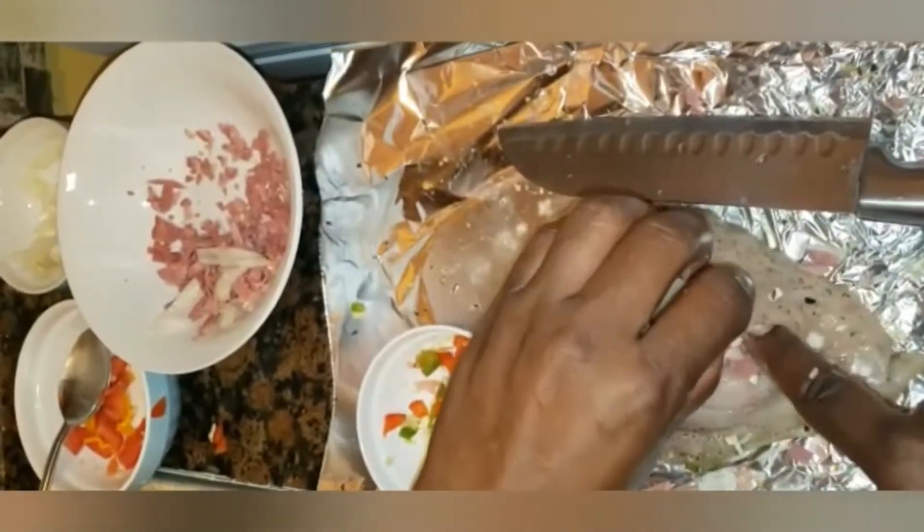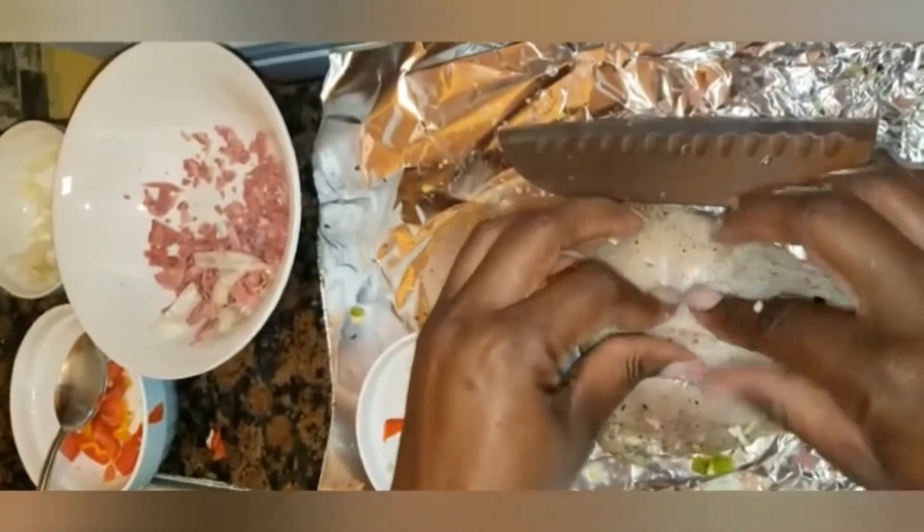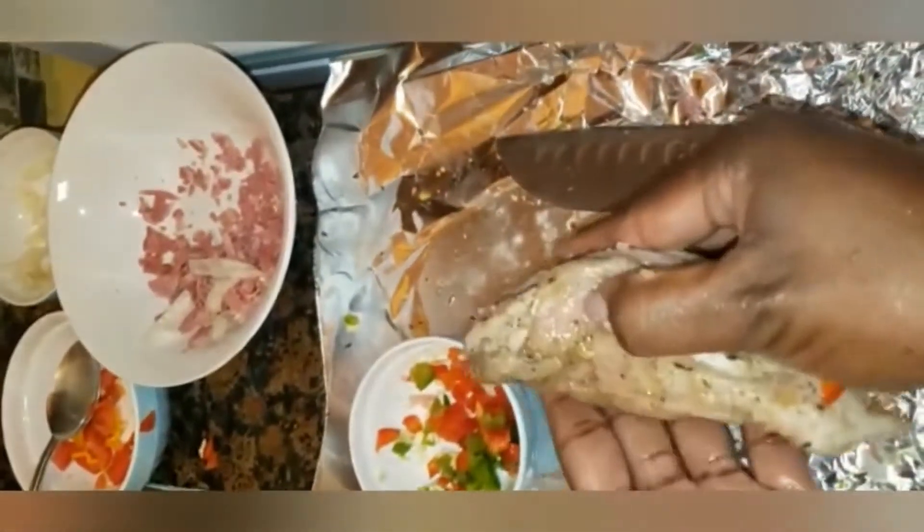I simply cut along the fattest part of the chicken breast and cut the inner part to make a pocket. Now after making the incision the choice is yours if you want to add additional seasoning, but you know Jamaican people love their well seasoned meat. So I've added some seasoning to that.